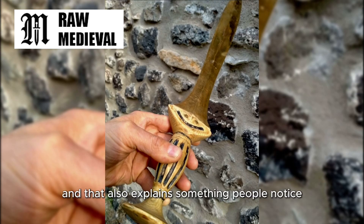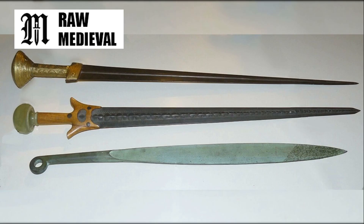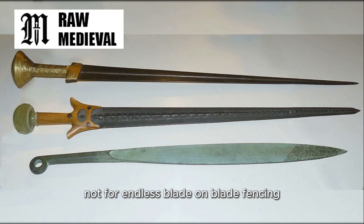That also explains something people notice when they handle replicas. Many Bronze Age swords feel like they want to work with a shield. They're often balanced and shaped for quick, committed cuts and short thrusts from behind cover, not for endless blade-on-blade fencing.